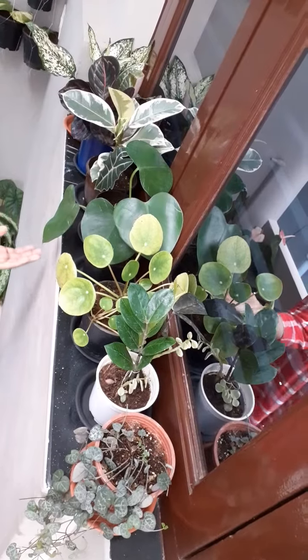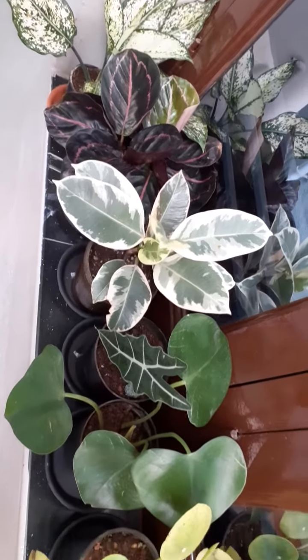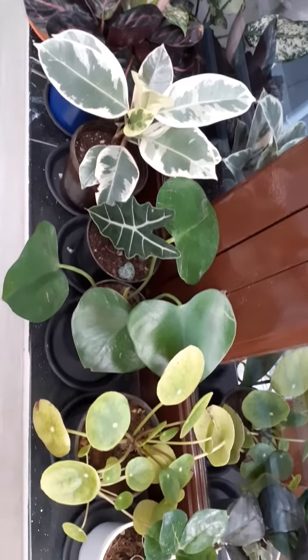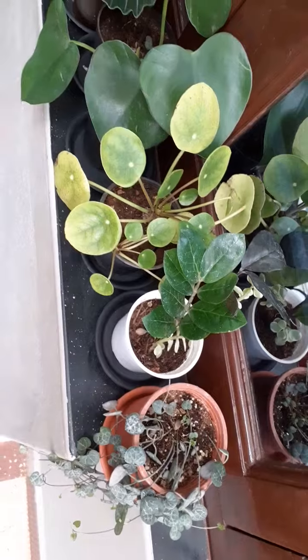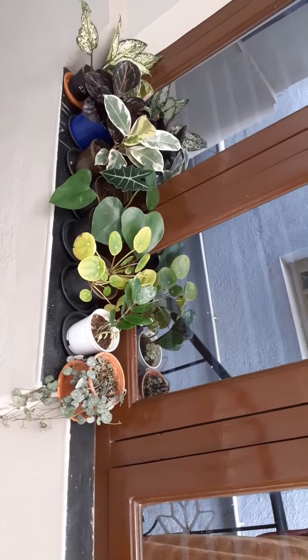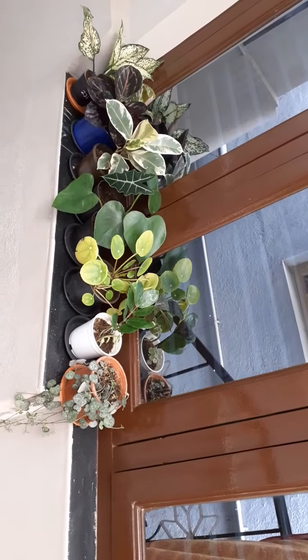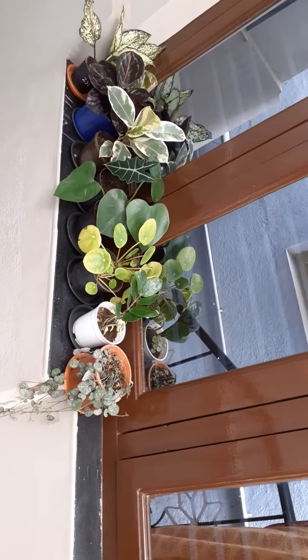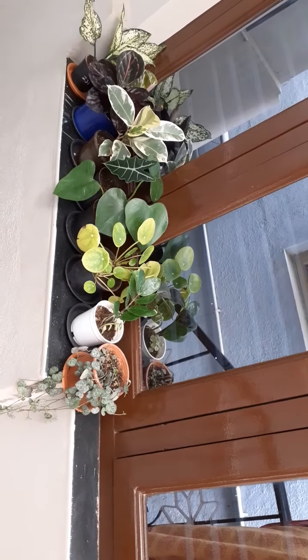Look how beautiful this windowsill looks. Look how unique and pretty these plants are. These plants get bright in direct sunlight. Now the look of my windowsill is completely changed. Whenever I pass by this windowsill, I feel happy by looking at these pretty plants.